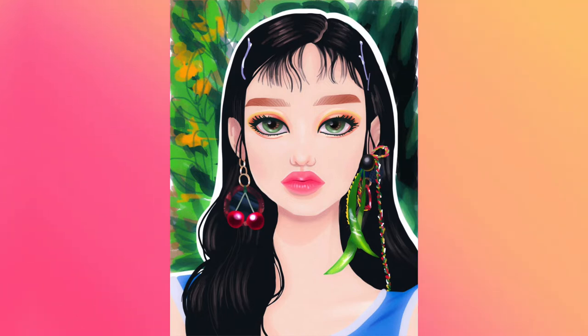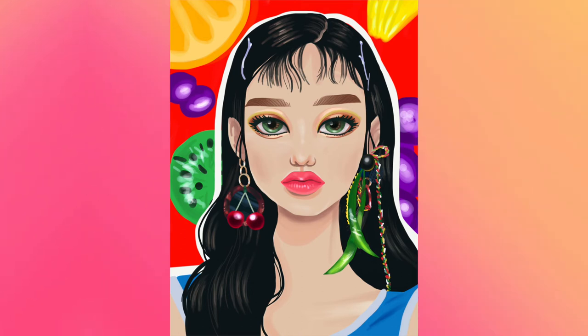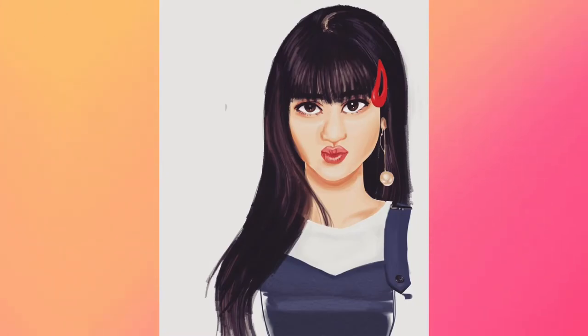I actually tried to draw a background for once, even though it doesn't look that good. I also drew an alternate version, which also doesn't really look that good. But overall I really like this — I think her face is really pretty. It doesn't really look like Irene in the picture, but it's still a very pretty portrait.